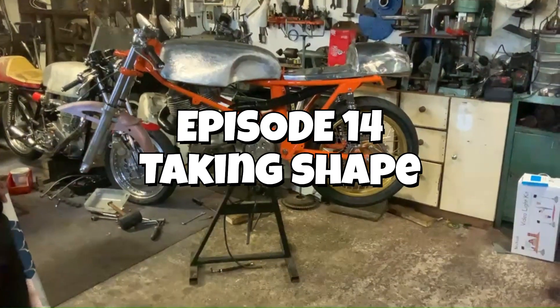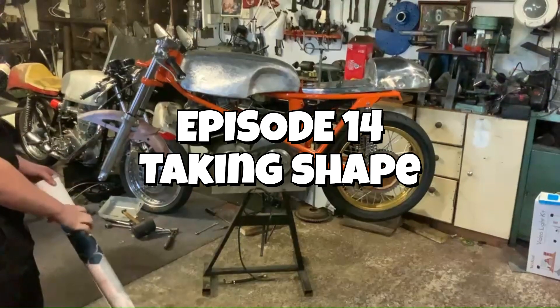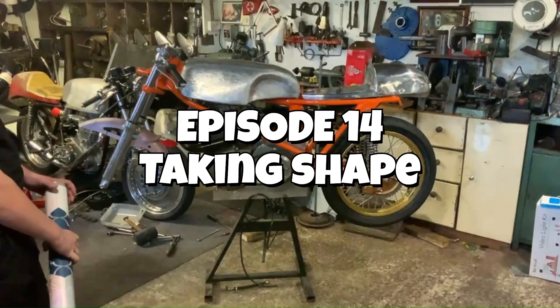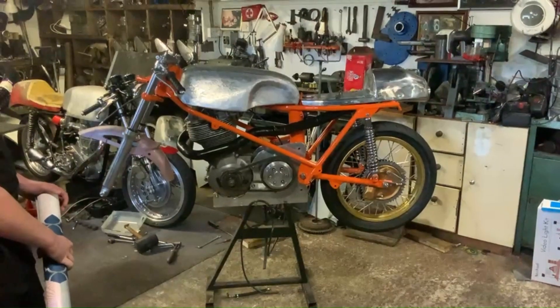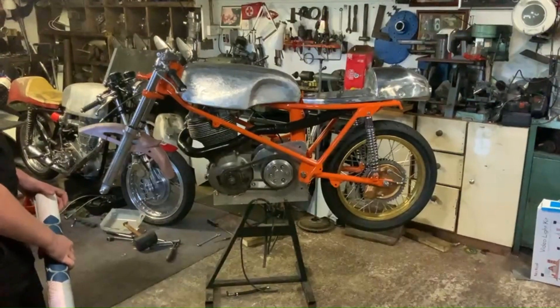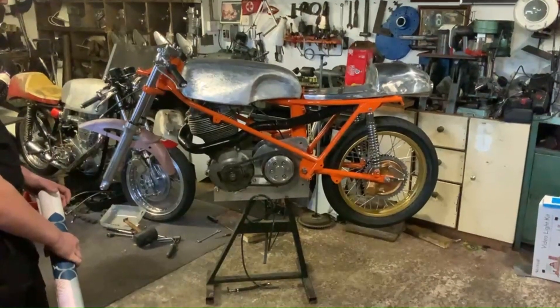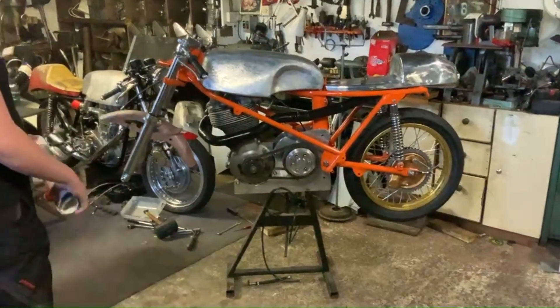Good morning. Welcome to the garage. I just thought I'd show you a bit more of the stage of the new bike. It's coming on — back wheel's finished. Exhaust done, but I've still got to make a bracket for the head stock to all the cylinder head. We're going there slowly, so I thought I'd just show you a little bit how we're going on.